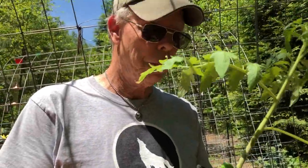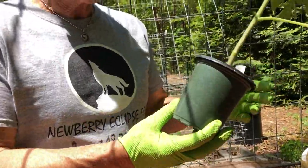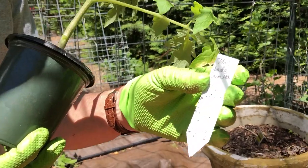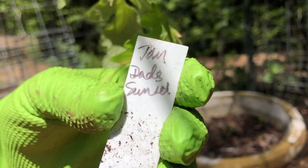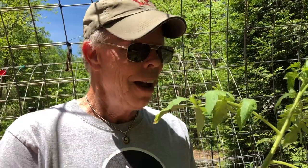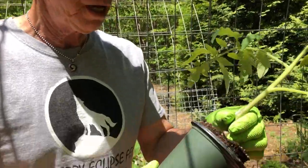We'll start with this one — we grew it from seed, it's called a Dad Sunset. It's an orange-yellowy tomato we had last year and it was so delicious. It's a low-acid, big tomato that fits really nicely on a sandwich. We ordered this from Baker's Creek and it's been potted up once.